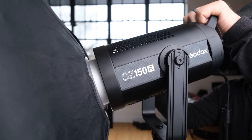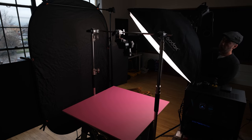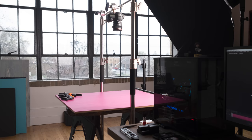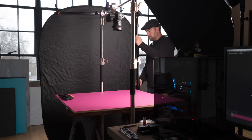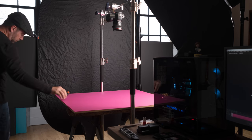To light all these stop motion shots, I went with my Godox SZ150R with a large softbox right up against the table in the top left-hand corner of the frame. With that, I had to build out a massive wall to block off all the natural light, using my black reflector with a couple of black cards clamped to the side.